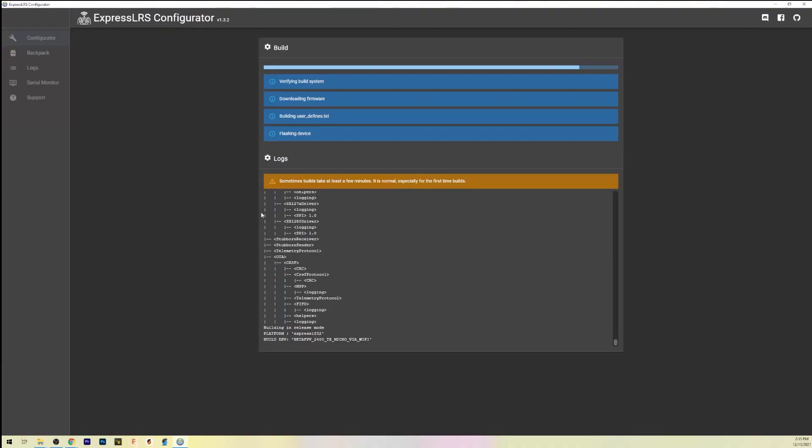This may take a few minutes depending on whether you've done this before and what libraries it needs to download. The configurator is pulling files from the cloud right now — sometimes it takes a minute.